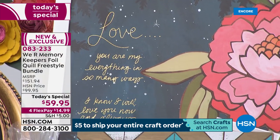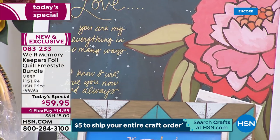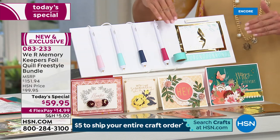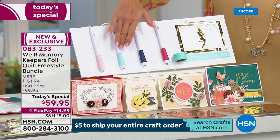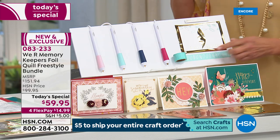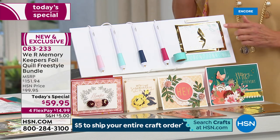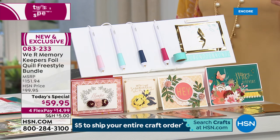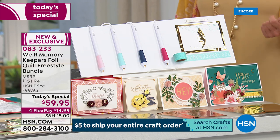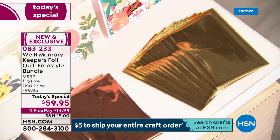We're going to jump right into how it works with Beth because there's so much to show you. You're getting four of the pins that come with this — they actually plug in. They give you four different tip styles, you get washi tape included, and you get a packet of foil. With our configuration you get 18 inches of placement tape and 40 pieces of the four-by-six foil sheets in gold, silver, rose, and gold.